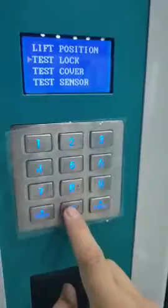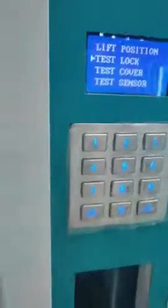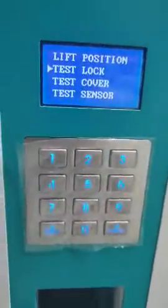Then test the locker. The door will be opened. Now we open the door. We can check again from the side here.